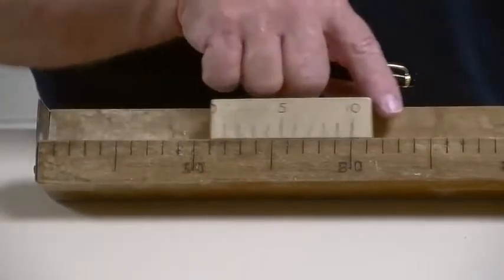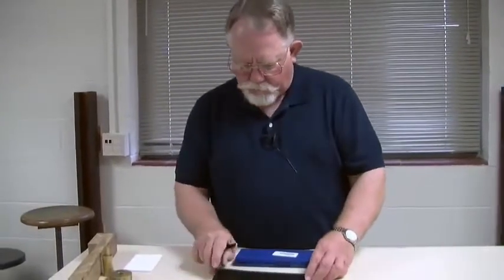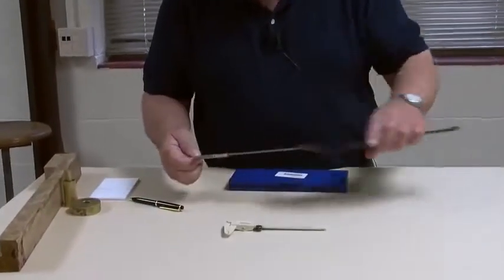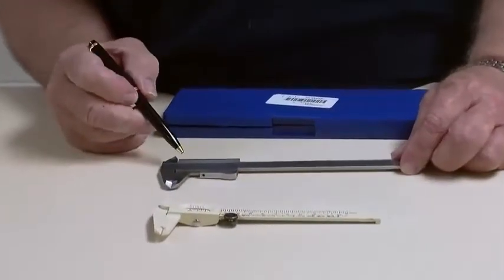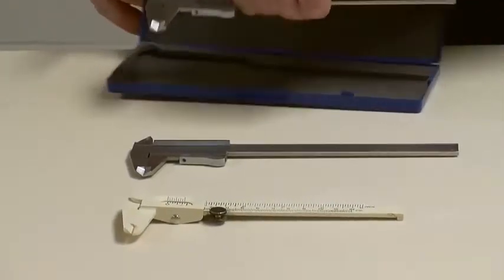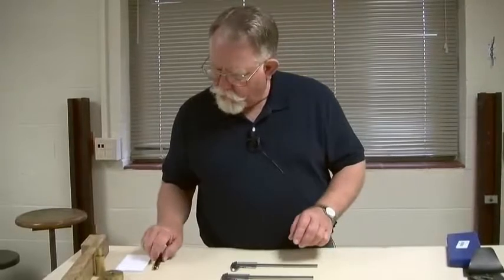Ten-division verniers are probably the most common ones, but they're not the only ones used. Here are three different vernier calipers. Here's a rather inexpensive one which has a ten-division vernier scale. Here's a somewhat more precise one in which there are 20 divisions on the vernier scale. And then one with even more precision yet, which has 50 divisions on the vernier scale.